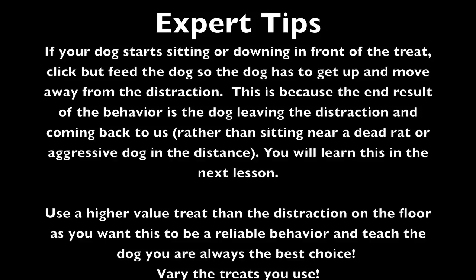Use a higher value treat than the distraction on the floor, as you want this to be a reliable behavior and teach your dog that you are always the best choice. Vary the treats you use.